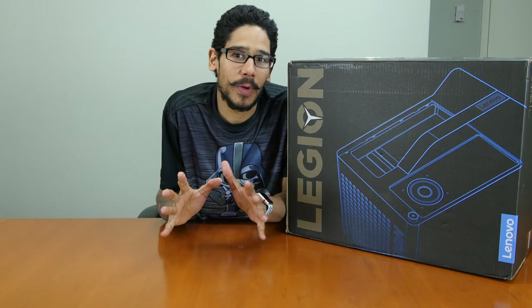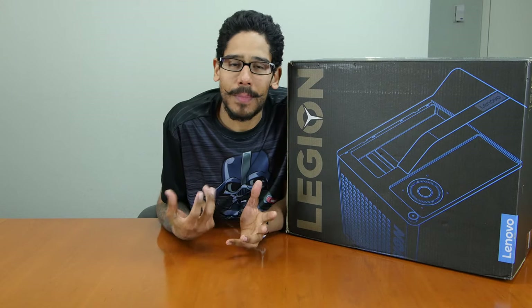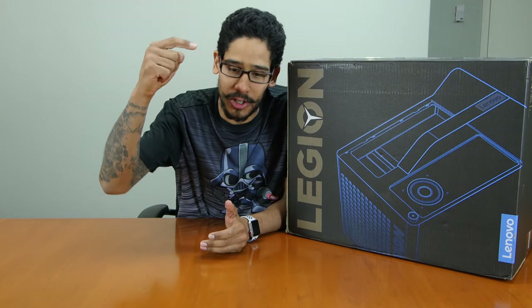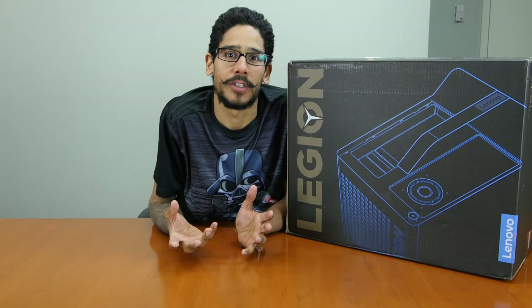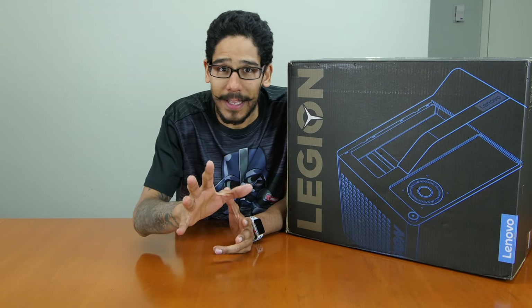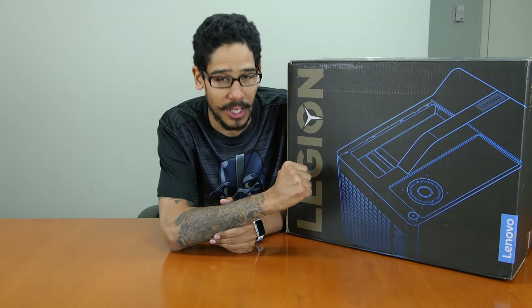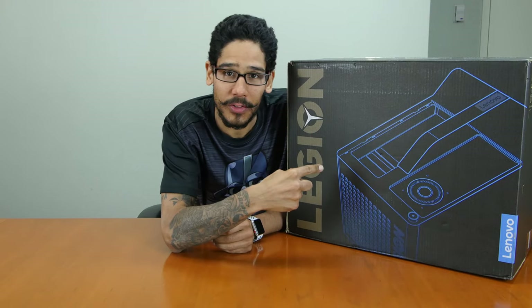Today we're only going to be doing the unboxing and first impressions, and hopefully next week we will be doing a live stream review with some gaming. So start jotting down in the comment section what games you want me to play. I'm going to stop talking and let's start the unboxing.